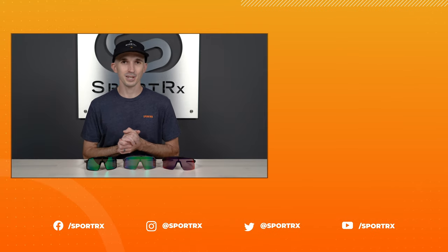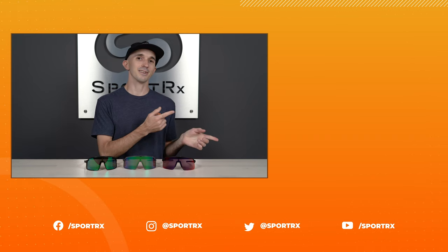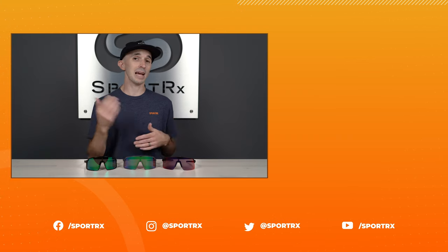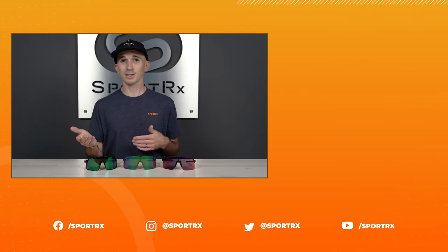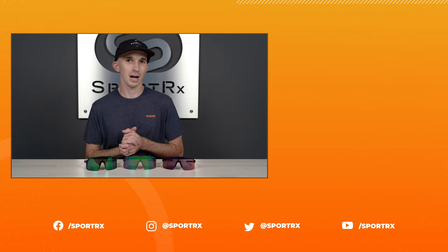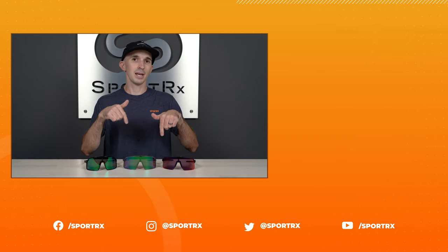Thank you so much for watching this video today. We have more related content here, and you can always follow us on social — we're on Instagram and Facebook at SportRx. You can also check out our website at sportrx.com. Links are all down below. Later.